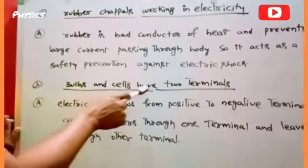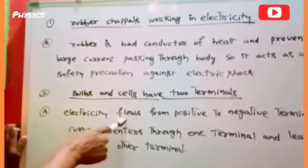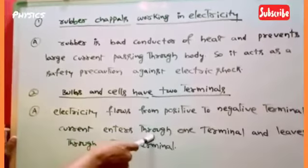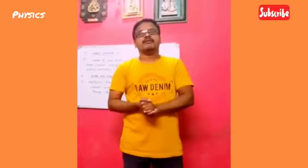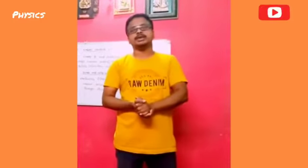Bulbs and cells have two terminals because electricity flows from positive to negative terminal. Current enters through one terminal and leaves through the other terminal. This is a brief about why we have to use rubber chappals while working in electricity and also why bulbs and cells have two terminals.